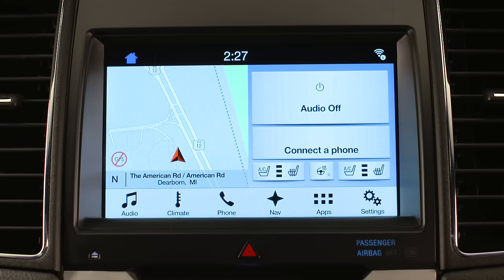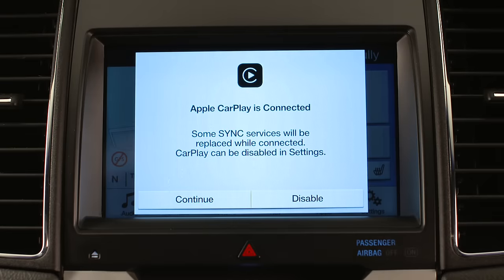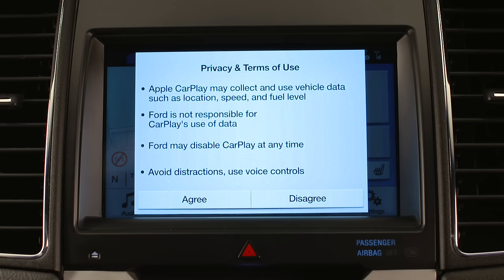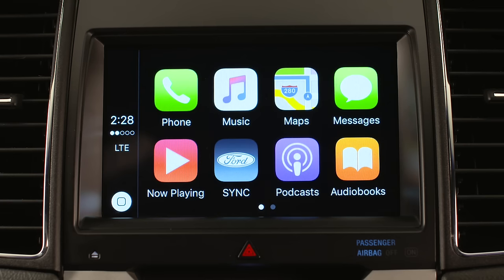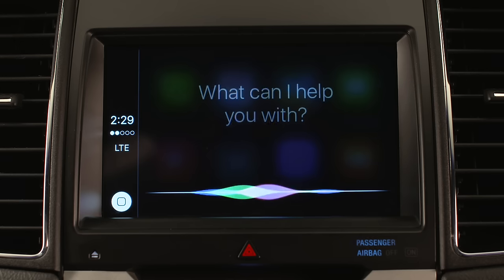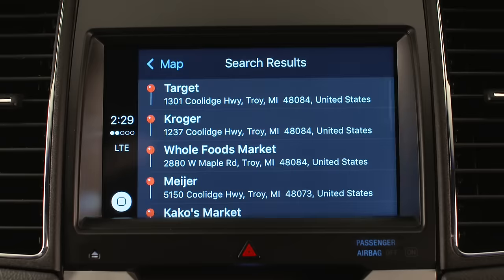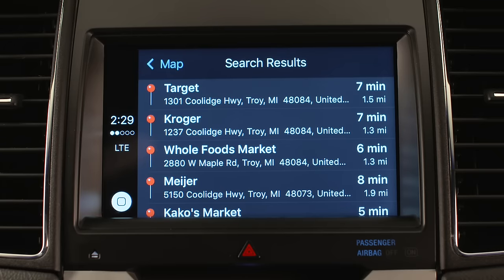To launch Apple CarPlay, you connect your iPhone via USB to SYNC 3. Select Continue, then select Agree. From here you can route to a grocery store — for example: 'Take me to a grocery store.' One possibility is Target on Coolidge Highway in Troy. Let me know if you want to hear the whole list.